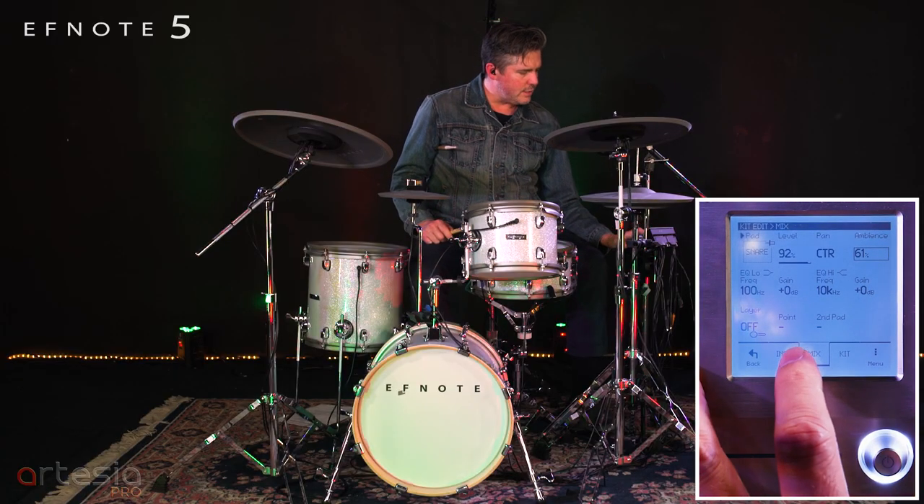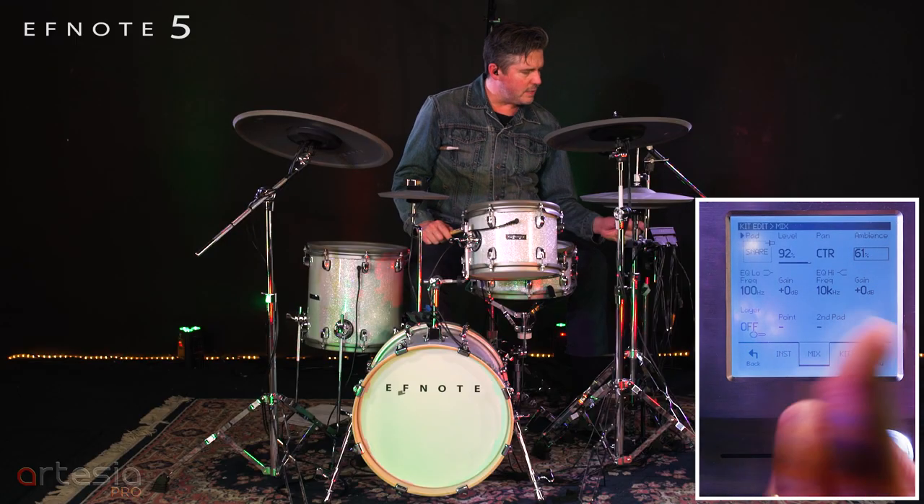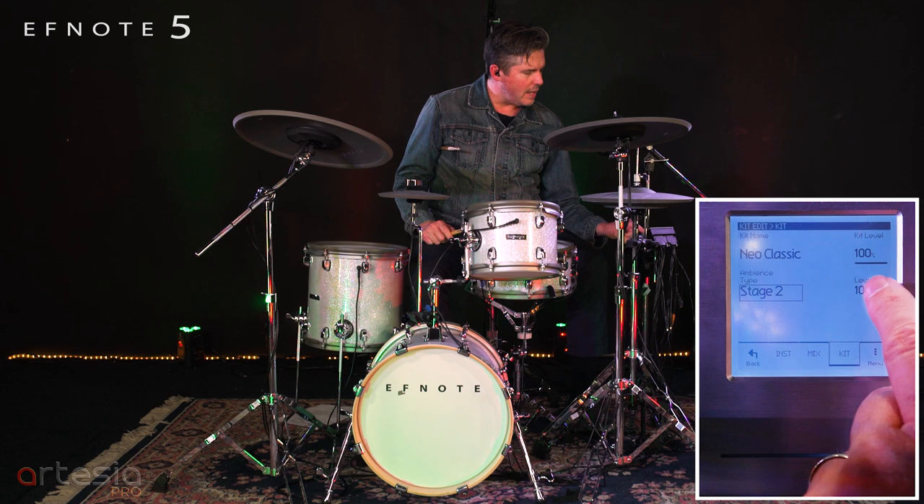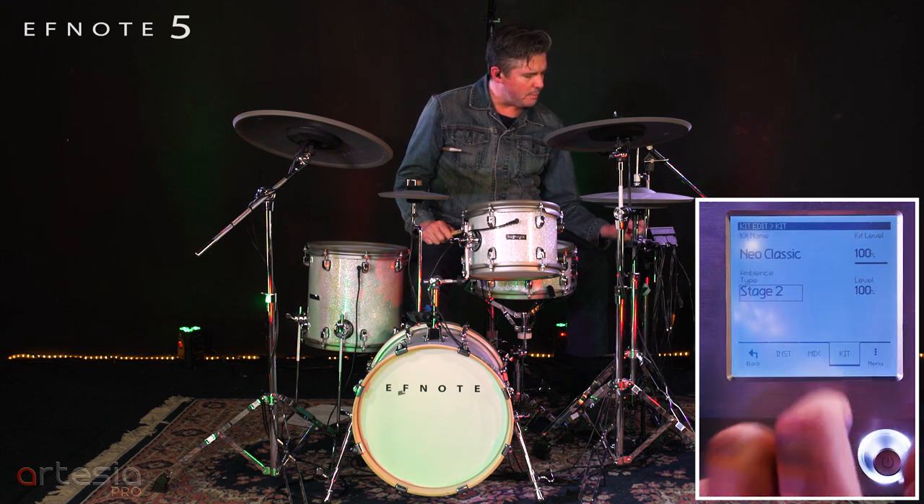Each drum on here has its own amount of ambience that you can put against the overall level of the kit. So there's your ambient level.